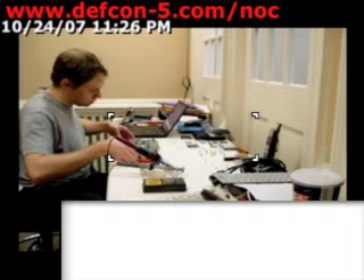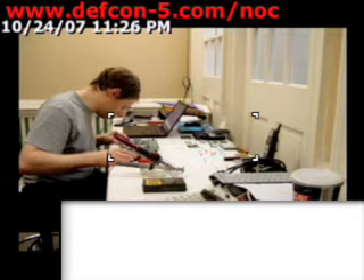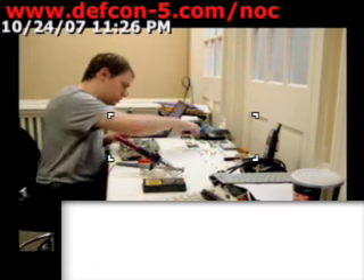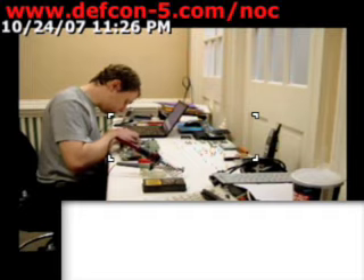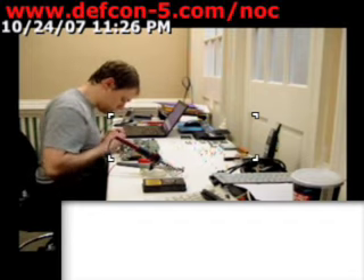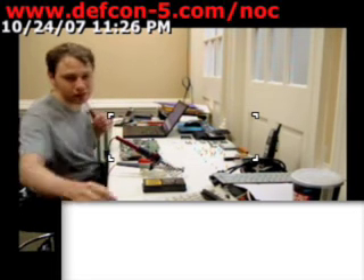Or pray to whatever god you worship that you're going to survive. But in reality, the user can only put them back together one way anyway, so.